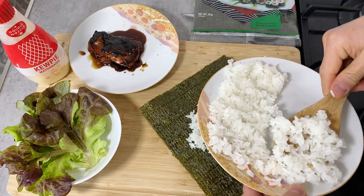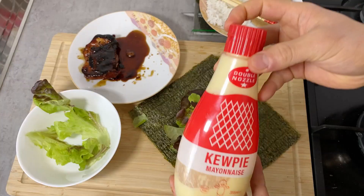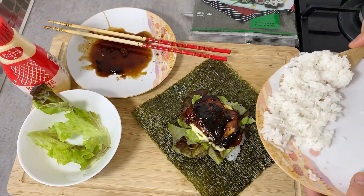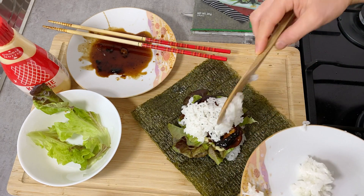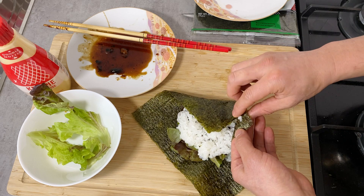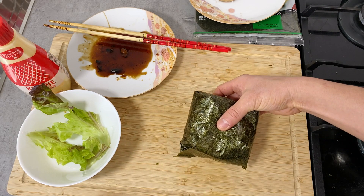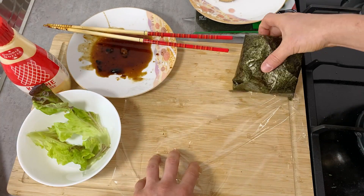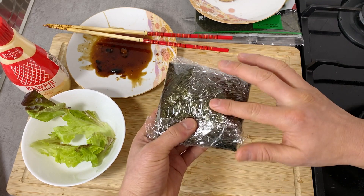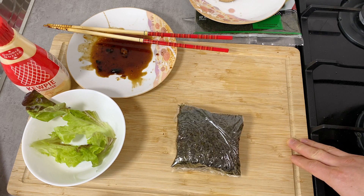I'll try to make the rice layer as square as possible, then add some lettuce, kewpie mayonnaise, and then the teriyaki chicken. I'll cover it with the second layer of rice, also shaped as a square. Then I'll fold the nori sheet over to wrap it, using a couple of grains of rice to help the flaps stick together. It's easier to use saran wrap — put the onigirazu on top, wrap it tightly, and flip it top-side down so both sides stick together well, same as with maki sushi. Let it sit for a minute so the nori seals properly.